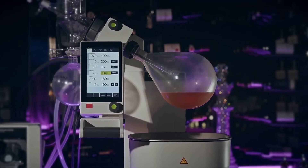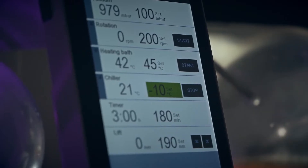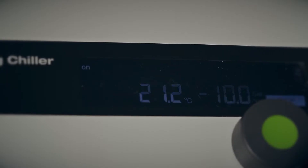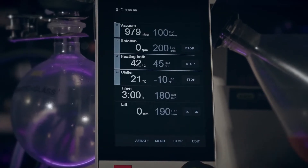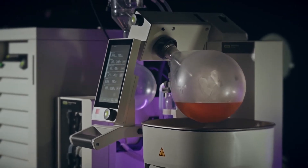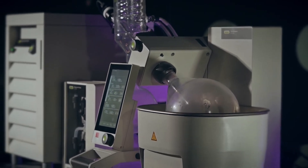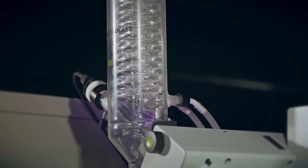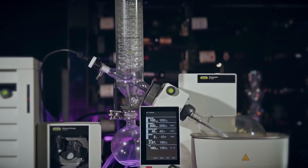Vacuum distillation is therefore very gentle because it happens at low temperature and in a reduced oxygen environment that prevents ingredients from oxidizing. Once the system is set, we start to distill our delicate flavor into a more concentrated distillate.